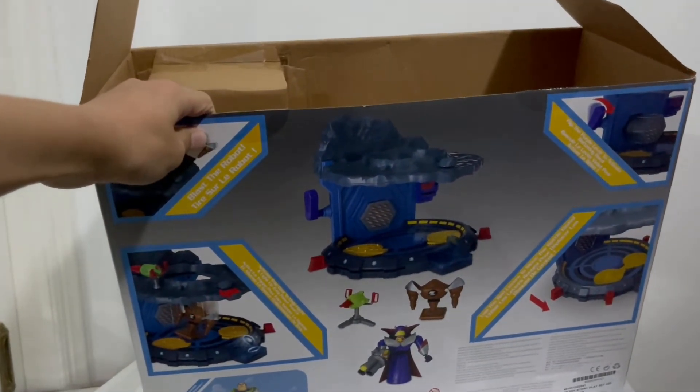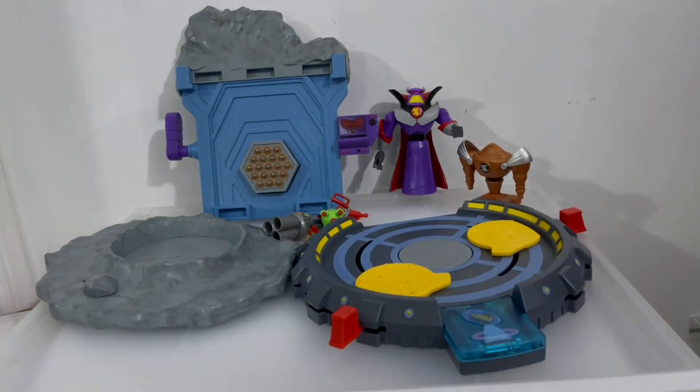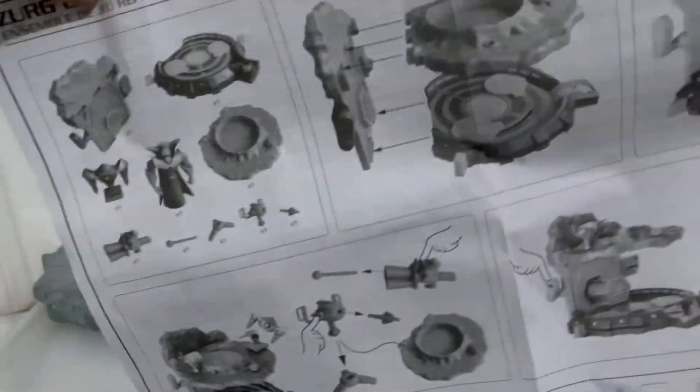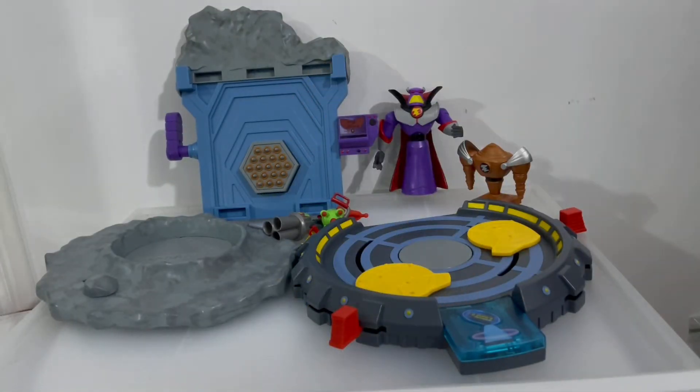Let's go ahead and take everything out at once. Here's everything out of the packaging — we have that nice Toy Story backdrop, the instruction manual, and instructions on how to snap him in. It's going to be cool alongside Buzz Lightyear — it's going to be totally awesome. Let's take a look at Zerg first.